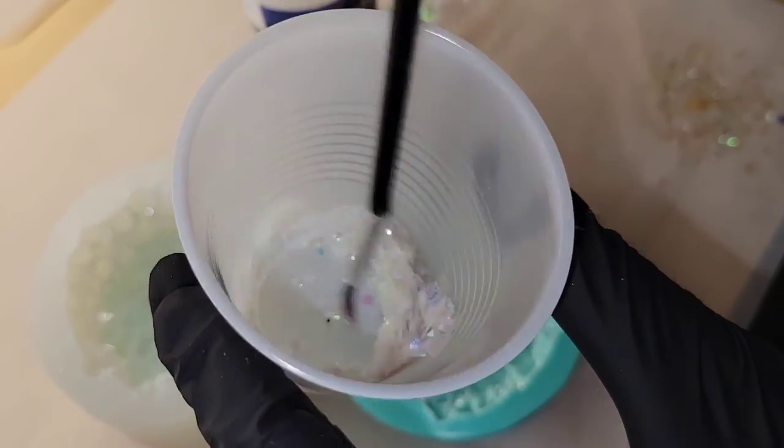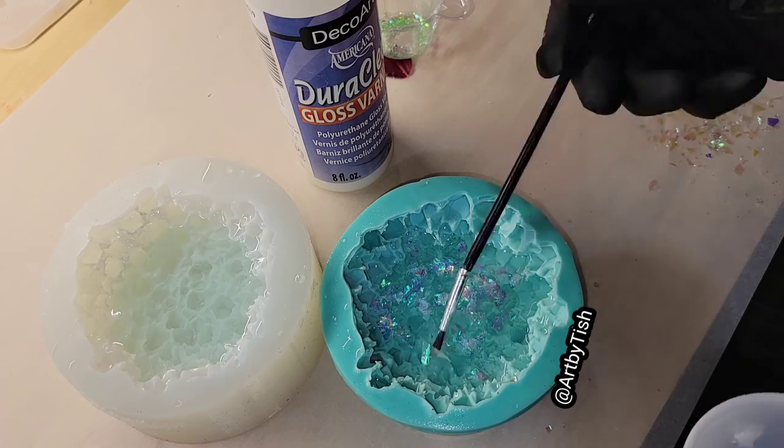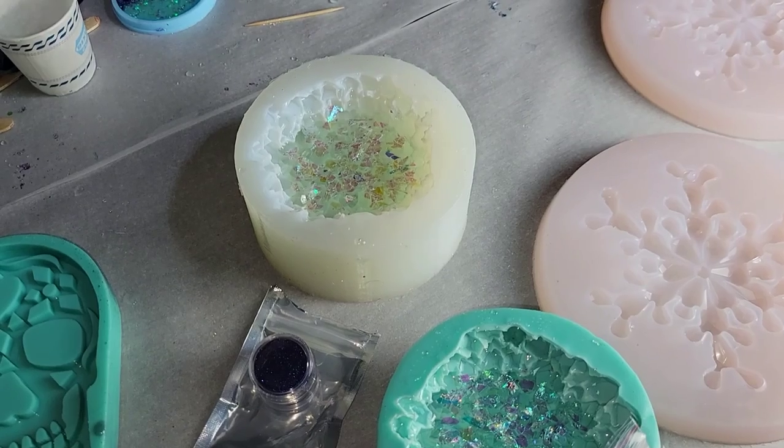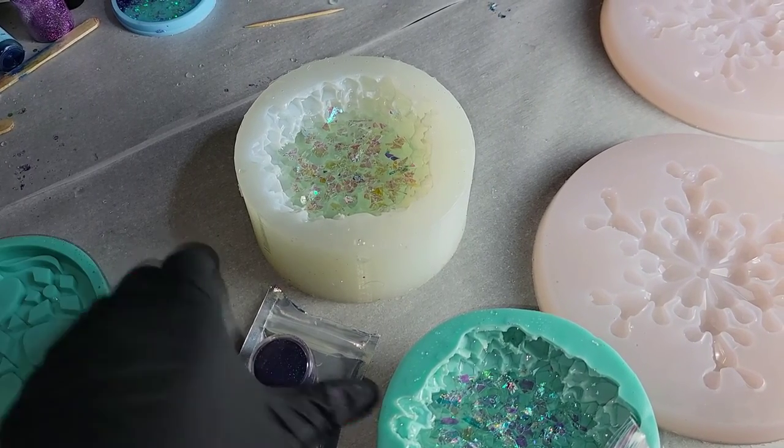This is the next day. I went in with some iridescent mylar glitter and this gloss varnish, mixed the two together to kind of make a glue, and painted it all over the bottom of that cured resin. Let that dry overnight, and this is the next day.